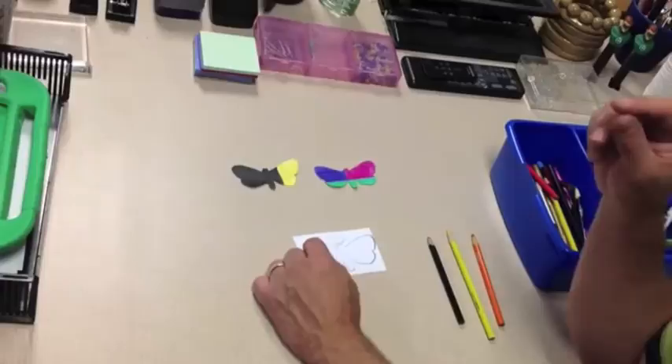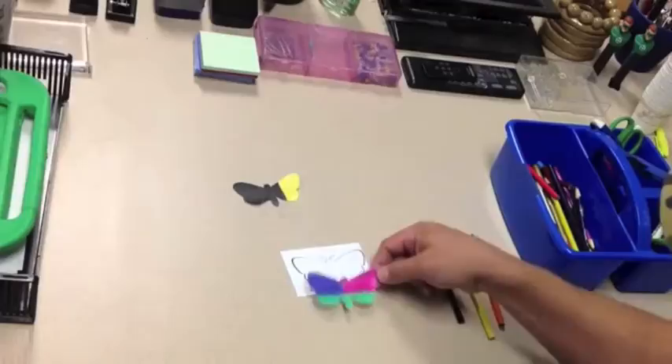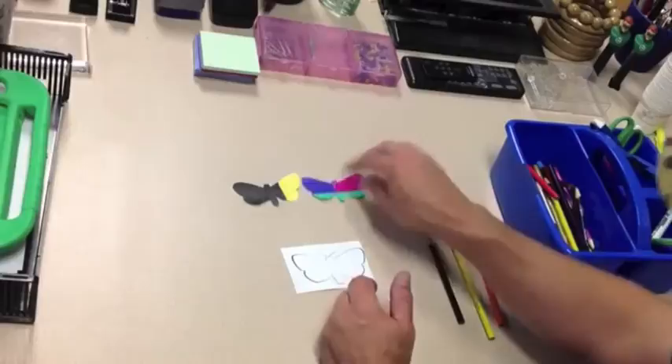I colored a couple ahead of time, and as you can see there's an outline on the moth. When you cut it out, you want to cut out all the black off of it. I don't want any black outline, because when I hide it there's not going to be a black outline where I hide it.